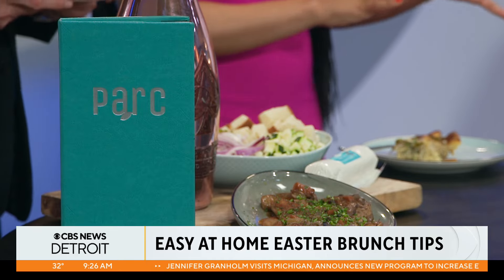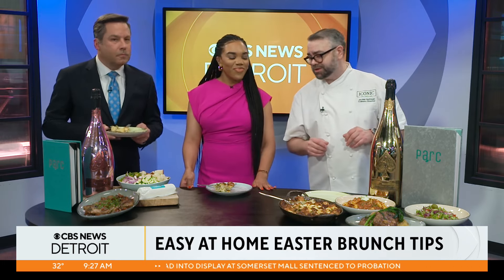Chef Jordan, for those who may not want to cook and they want to go out for Easter, what do they need to do to make a reservation? Are you guys still taking them? Yeah, absolutely. Come visit us at parkdetroit.com. Call any of the restaurants — we're here to take your reservations. And if we can't get you in for brunch on Easter, we're going to make sure we can get you in sometime soon to enjoy the best of downtown Detroit, which is what Campus Martius offers.